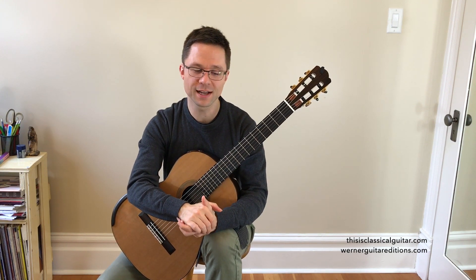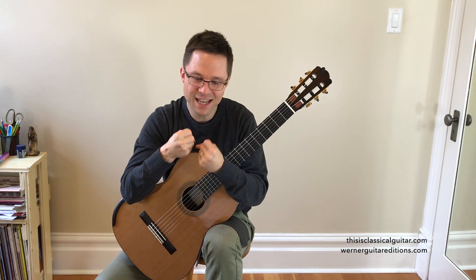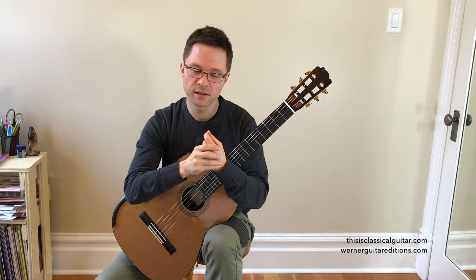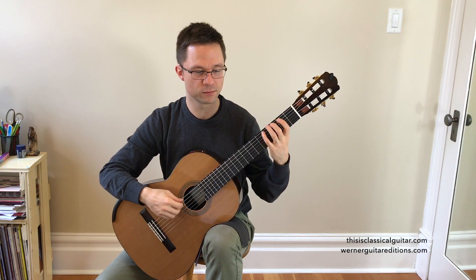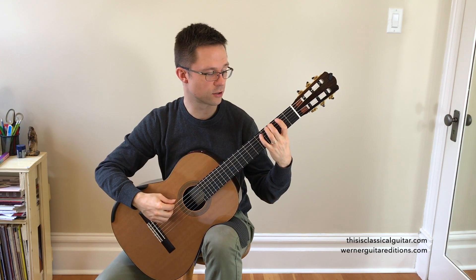Let's start with relaxation. One thing I've found is that when we try to play fast, we tend to tense up, so learning to relax — especially in the left hand — is very important. Let's grab a G major scale, starting with the second finger on the third string.